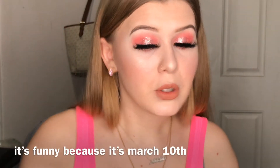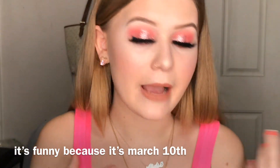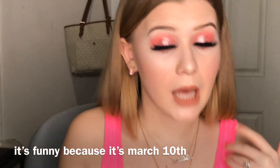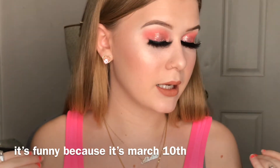Hello guys, welcome back to my channel. Today I am coming at you with a Valentine's type of look. I was feeling pink, I was feeling love, so if you want to know how I got this look then keep on watching. I hope you guys enjoy this video.